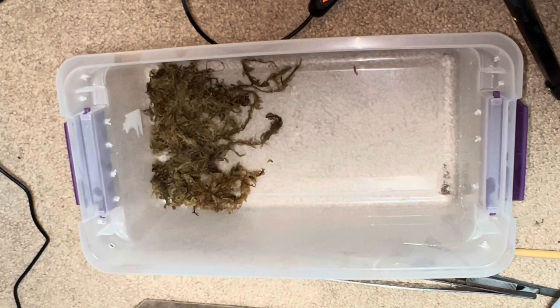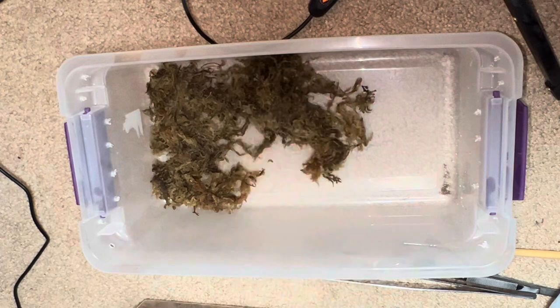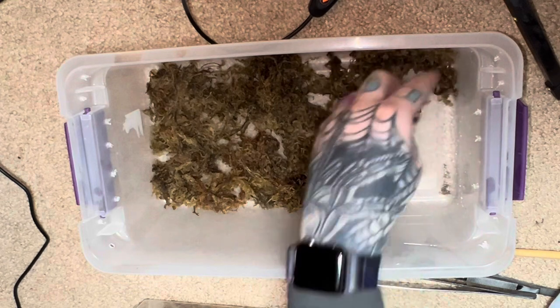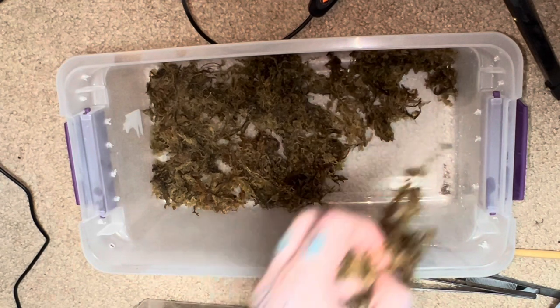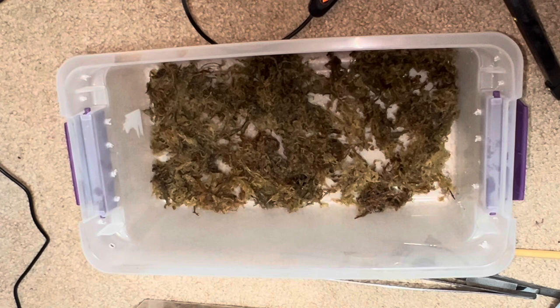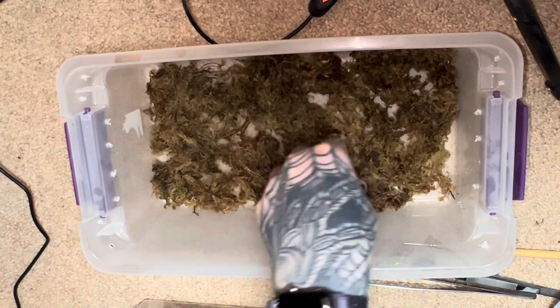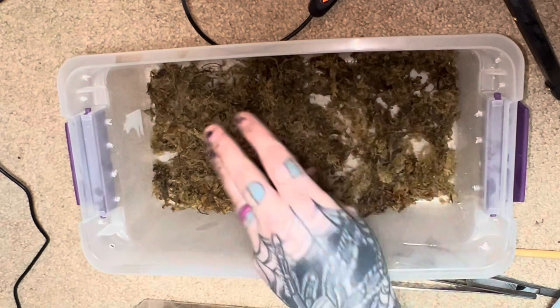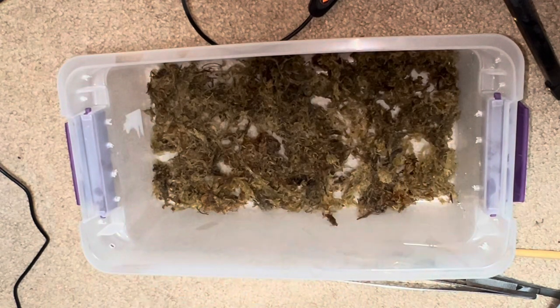We're just going to do a real thin bottom layer. It's going to be a quick tutorial on how I set up my burrowers so I can still see them. I used to be very anti-burrowing tarantula because I hate having a pet I never get to look at. With a little trial and error over the years I came up with a setup that really works where the spiders are still comfortable and not stressed out, and I've got a good opportunity to see them. So there we go, a nice thin layer of moist sphagnum. I'm probably going to have to water down this substrate — it's been sitting for a while so it's really dry.